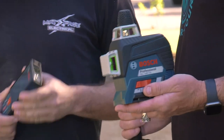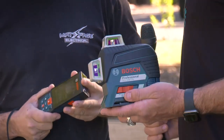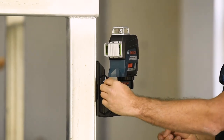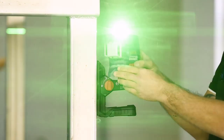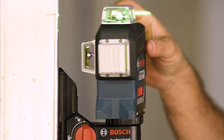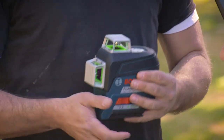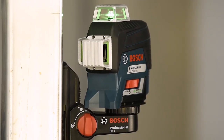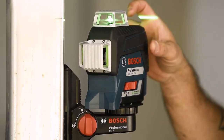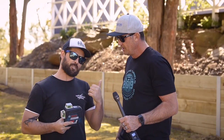Both of these products have got some really awesome features which are going to make a big impact on site. Starting with the laser — this green beam laser gives you an indoor range of 20 meters, and outdoors you can pick up 50 meters with the optional L7 receiver. It's got high accuracy at plus or minus 0.2 millimeters per meter, and it also has an IP54 weather rating, so a bit of light rain or dust on site is no problem.